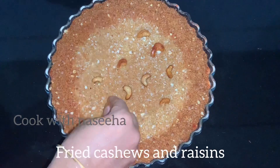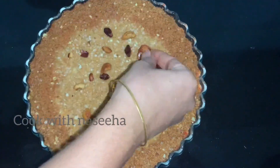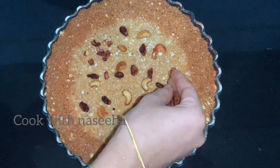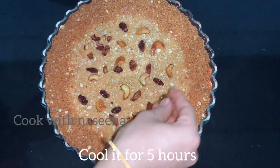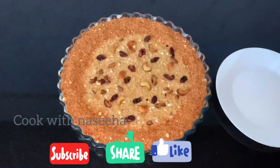If you like this recipe, please like and subscribe to this channel. Thank you.